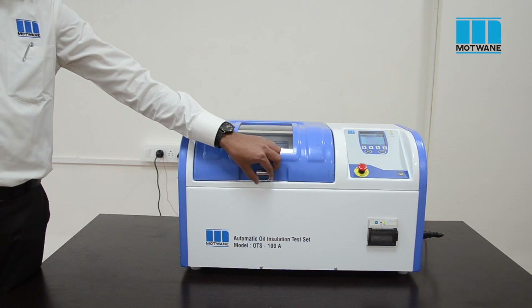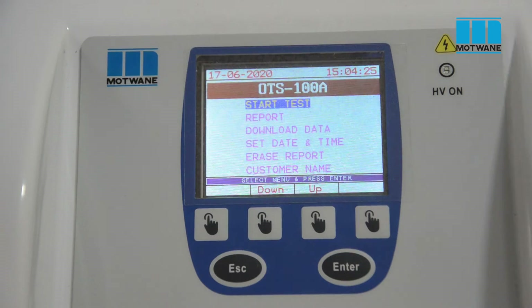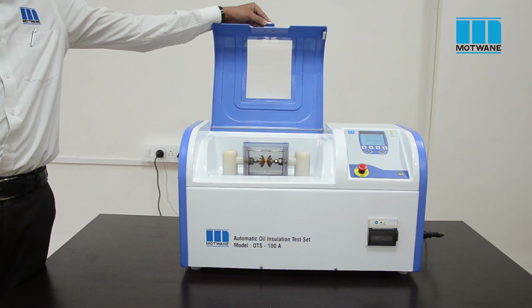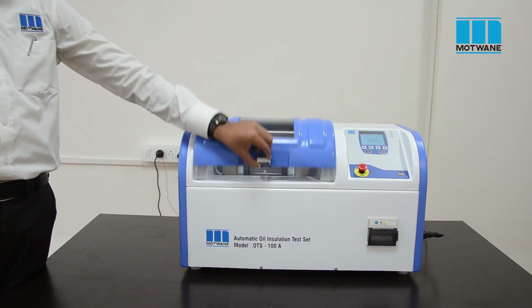Here is the thermal paper printer to get results printed. By considering operator safety, the top cover is provided with an interlock facility. The cover has a transparent window to monitor flashover inside the oil cell. The oil cell is made of material compatible with gel lock oil, whereas other materials like acrylic may dissolve in gel lock oil. The oil cell has a molded case design so it will not permit leakage of oil.